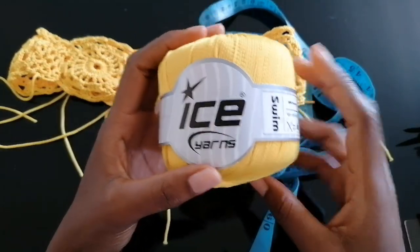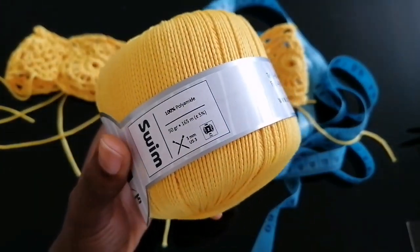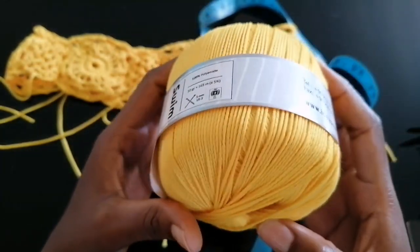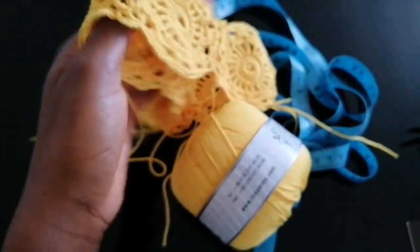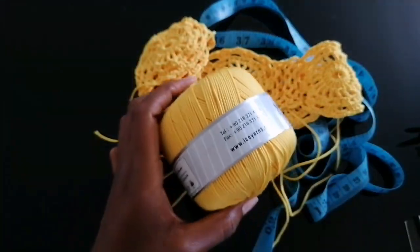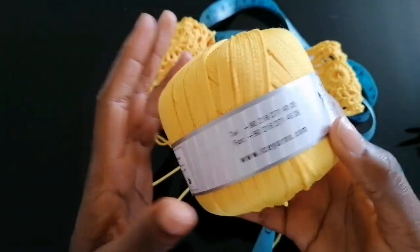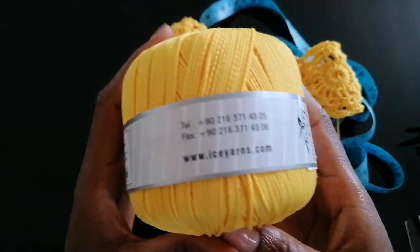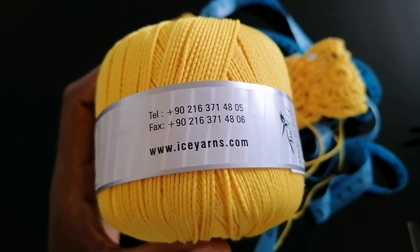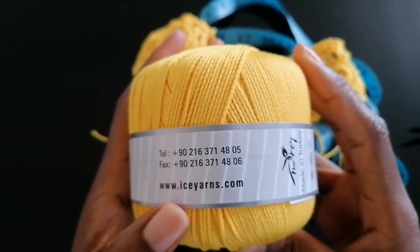For the material I'm going to use this Icians swim yarn. This yarn is purposely made for making swimwear — it's 100% polyamide, 50 grams, 165 meters. I used two balls for this high-waisted pant and a little goes a long way because it's super stretchy. Honestly this is one of my favorite yarns for making swimwear. This yarn is from Turkey — you can check the description box below, I have a link on how you can purchase it and it's super affordable, less than two dollars.